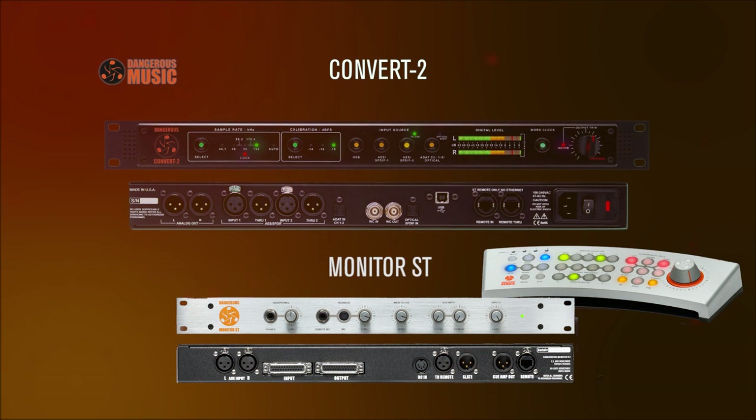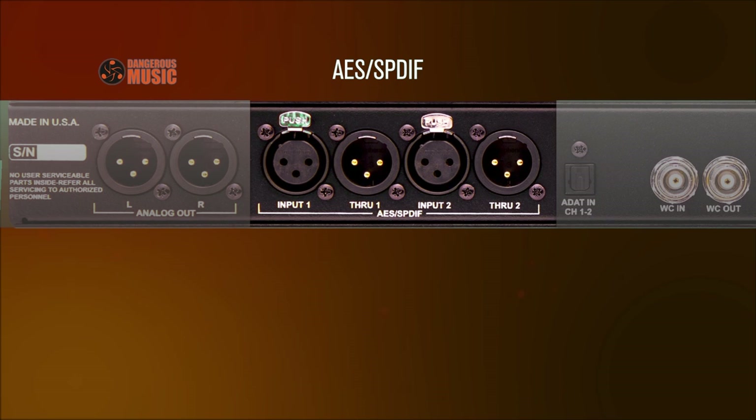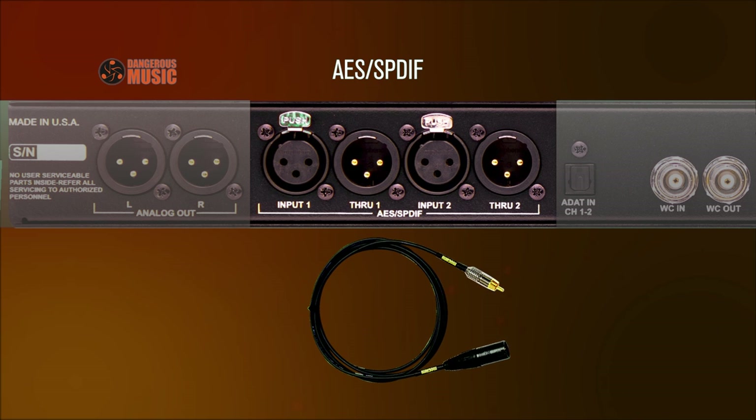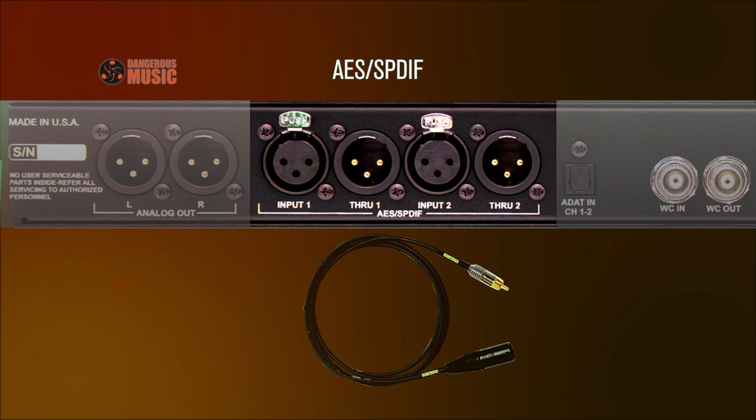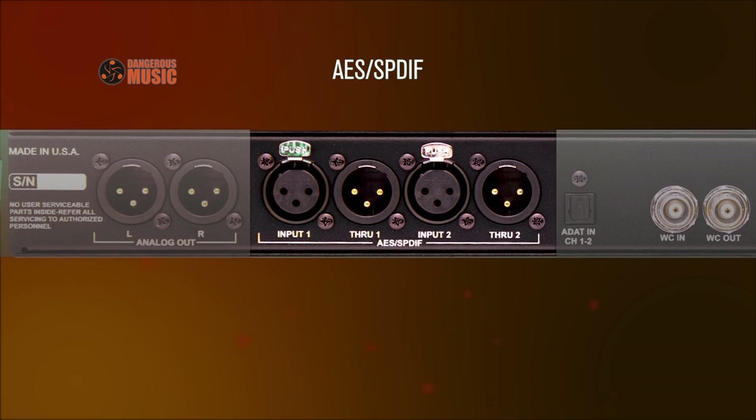These are connected with a pair of XLR cables. The Convert 2 features format agnostic AES and SPDIF inputs — either can be connected via the correct cabling. When utilizing SPDIF coaxial, purchase a high quality 75 ohm XLR to RCA cable. For AES, 110 ohm variety is ideal. The converter will recognize either digital source automatically.